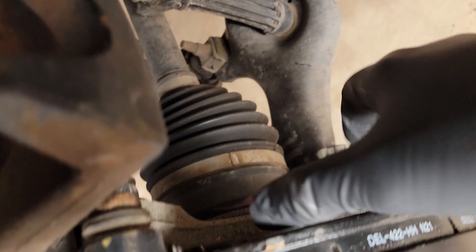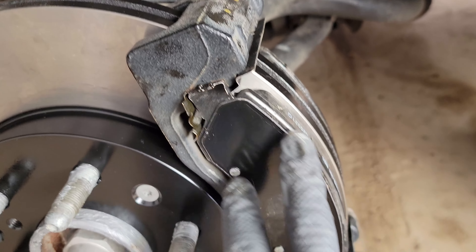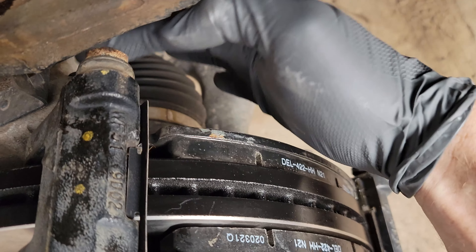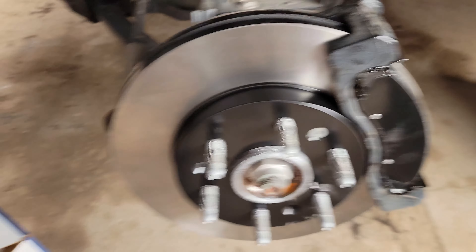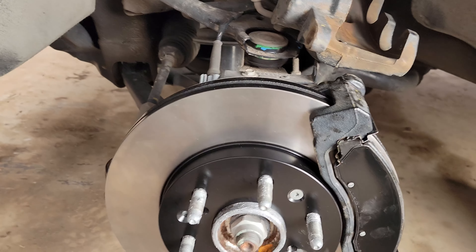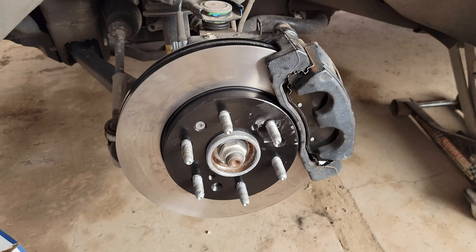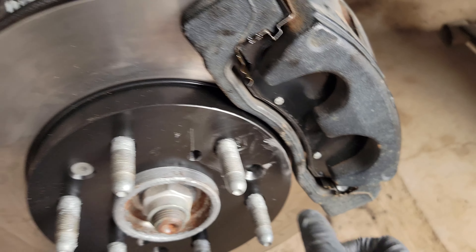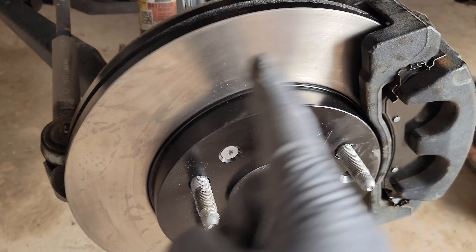The hub is lubed up with anti-seize. These are the brand new brake pads — notice the back one has more of a square shape and the front one has that half-moon banana shape. I've got a little grease applied in the right spots and the pads are greased. Undo the wire, put the caliper back on, put the two 19mm bolts back in and tighten them down, then put the wheel on — looks like we're all done with this side.